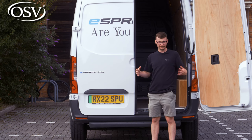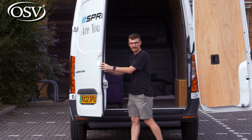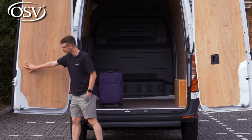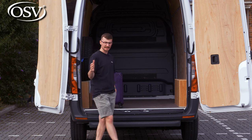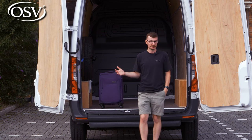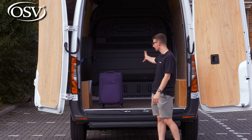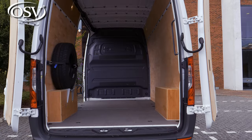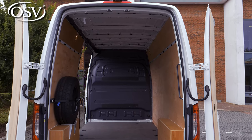One of my favourite features with the eSprinter are these 270-degree folding doors. As you can see, they come right back and can be fixed in place at 90 or 180 degrees, providing incredible access to the large load area. Coupled with the low loading height and side access, getting those awkwardly shaped and sized objects into the back is an absolute breeze.